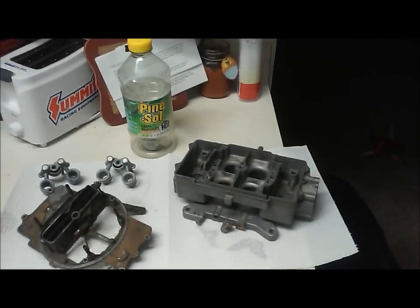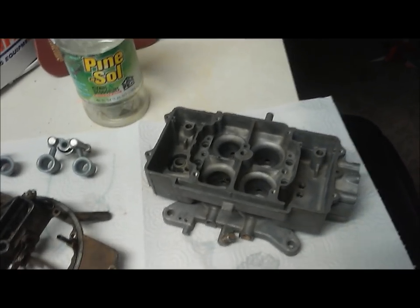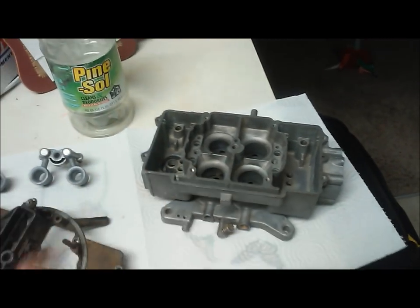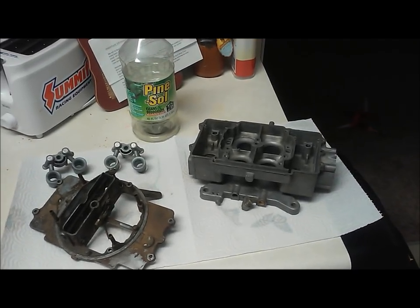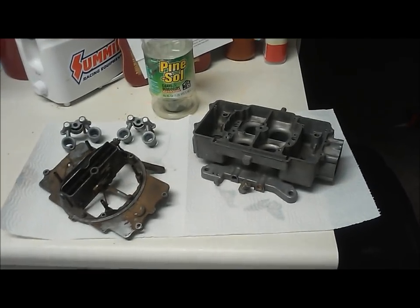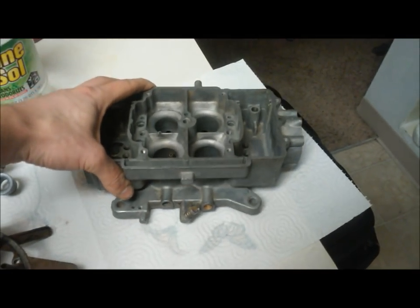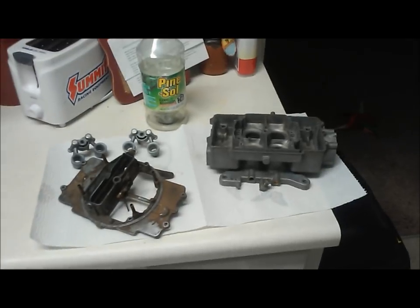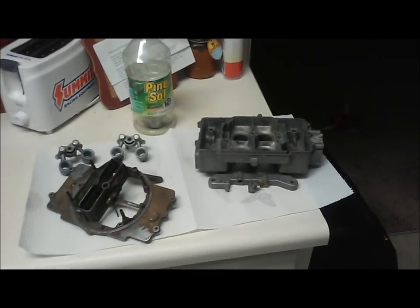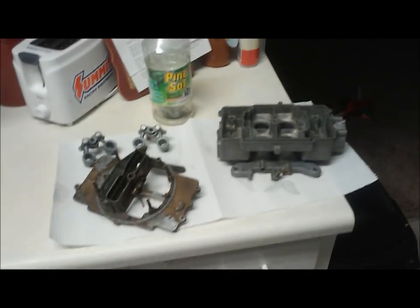I want to reinforce the idea that you should really break down your carburetor when doing this cleaning process — it really helps to clean everything out well. You still want to go through and spray out all your orifices with carb cleaner; get in behind it with some pressure. Generic carb cleaner from Walmart is just fine. When you take your carburetor out of the Pine-Sol solution, make sure to wash it down with warm water until all the solution is off, then spray any pieces that can rust with WD-40 or a similar lubricant and you're ready for assembly. That pretty much concludes this video — we'll put the top of the carburetor in the dip solution and get ready to rebuild this 4100.